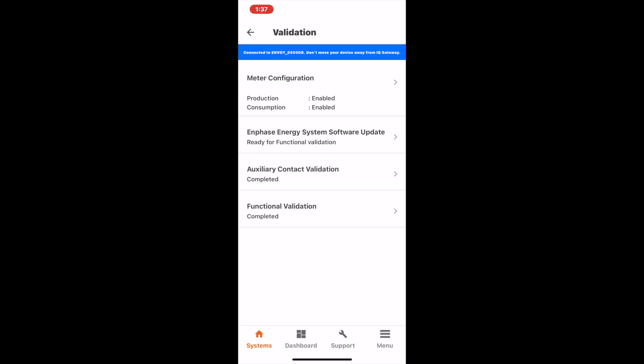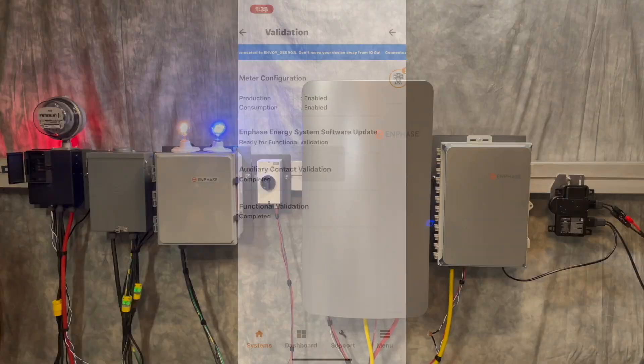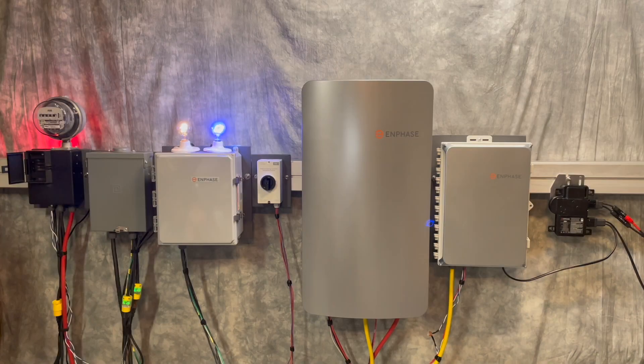Educating the homeowner about the capabilities and limitations of a sunlight backup system will help them have a good experience. Sunlight backup is a great way to keep essentials running when the grid is down.